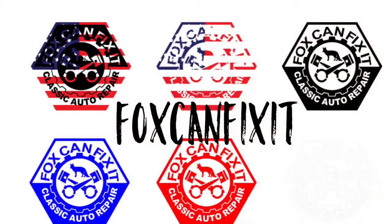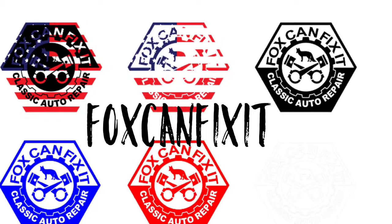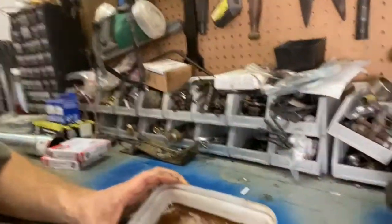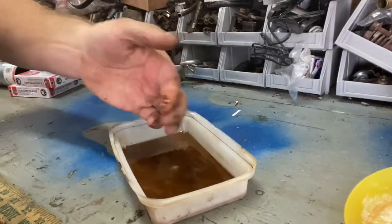After my test drive the other day, I felt confident, so I went and took the truck out again, and after about three miles, it died. So I had it towed home, and this is what I'm dealing with in the fuel tank — just a fine, rusty silt.